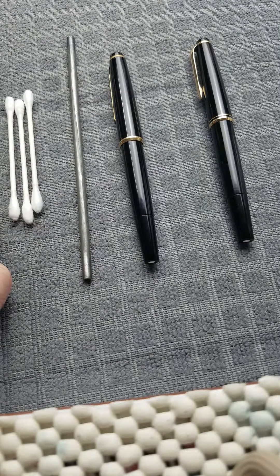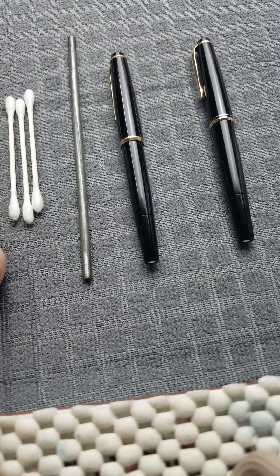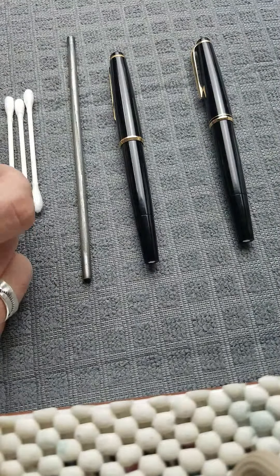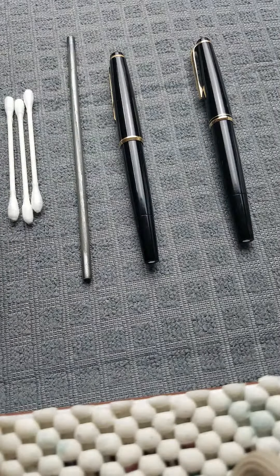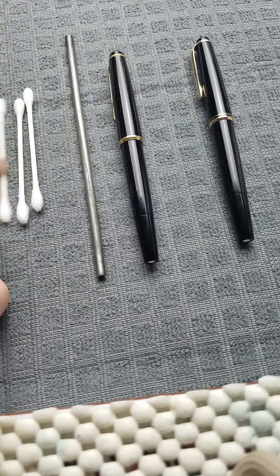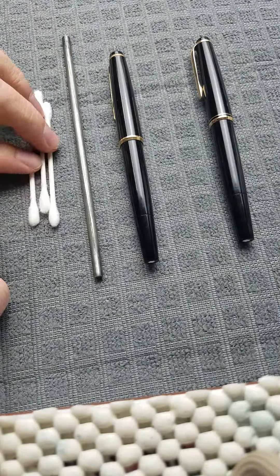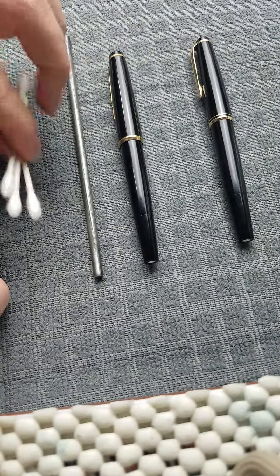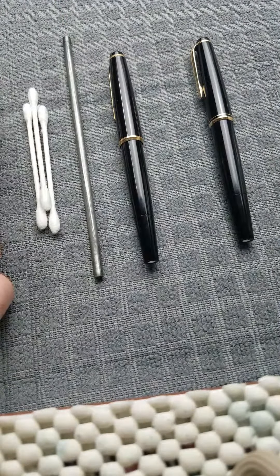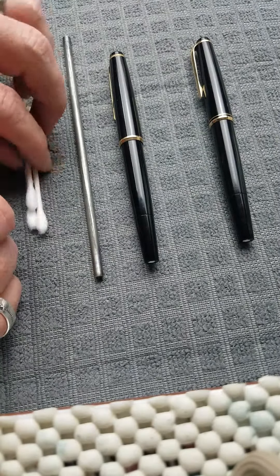Hello, this is Kirk from Penrealm. I'm going to show you how to disassemble a Montblanc 2232, either one. What you'll need is some kind of metal rod, or wooden rod, some kind of hard rod, and some Q-tips, and a heat source — preferably a low-temp heat gun or a blow dryer, something you can control the temperature.